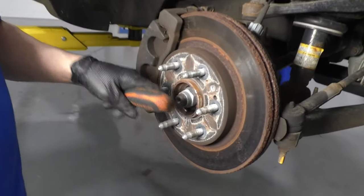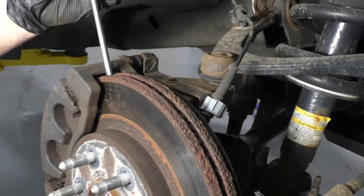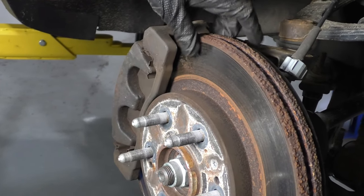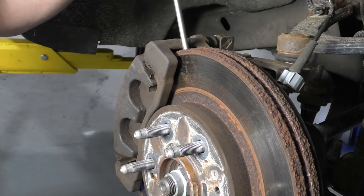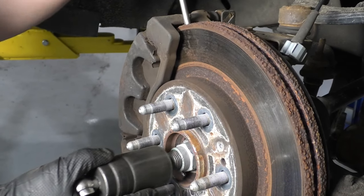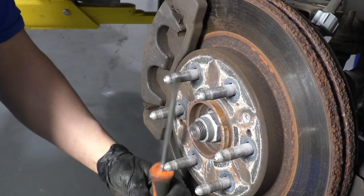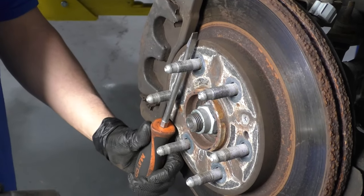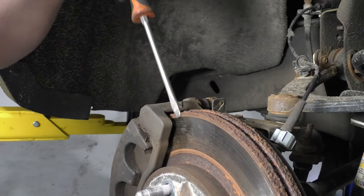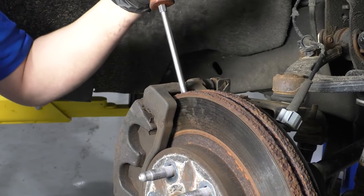I'm going to loosen up this axle nut. There are a couple of different ways you can do this. You can take a screwdriver and slide it in between the brake fins right there, and then the brake rotor up against the caliper bracket will stop that from spinning. You could also take a pry bar, slide it in between the lugs and hold that while you loosen it up, or even have the tire on the ground with the center cap off and loosen it that way.